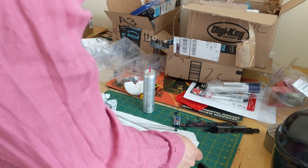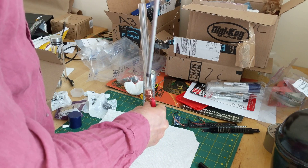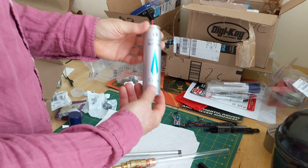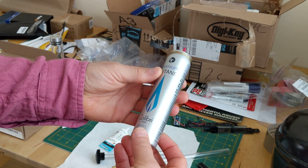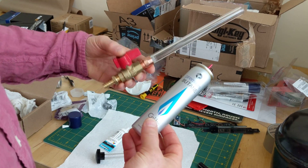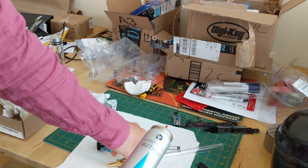The idea is that we're going to fill up this tube with the working fluid and compress it using this piston and get a state change out of it. For the working fluid, I picked butane because you can get it anywhere, and it has a phase change at a pressure of about 30 psi according to Google, which should be able to get from 15 pounds over about half of an inch area.